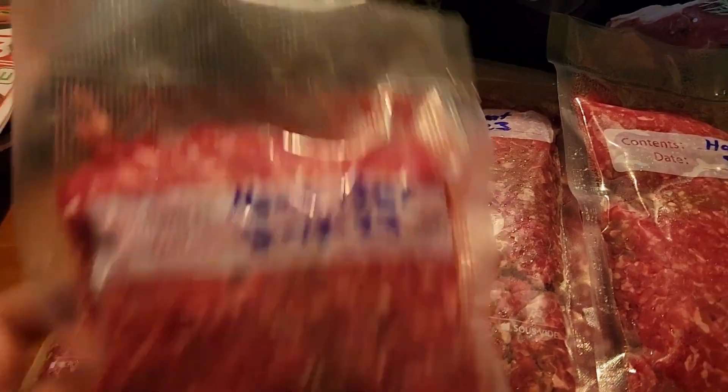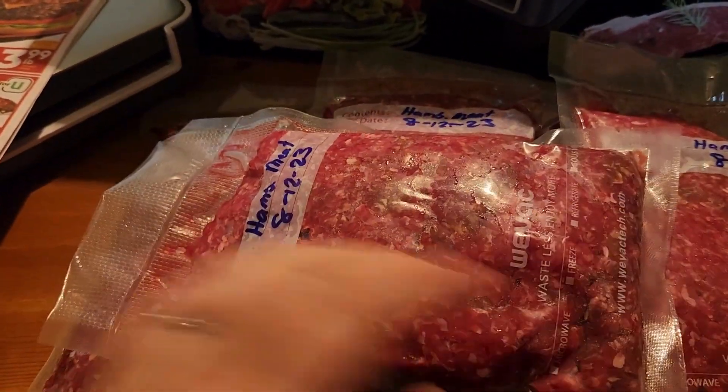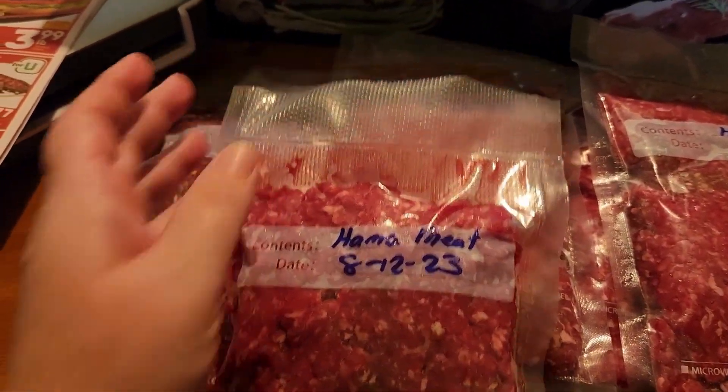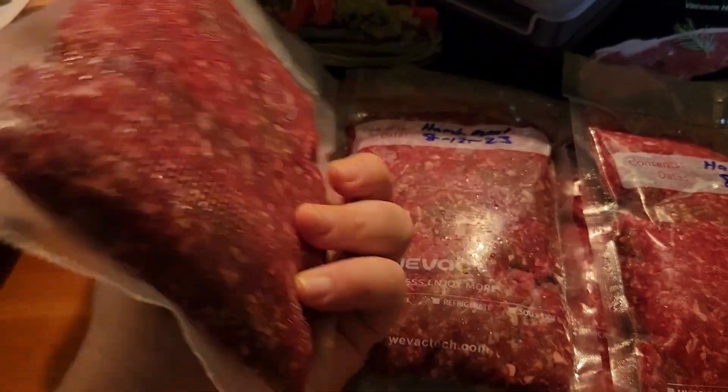One good thing about vacuum sealing is you can make these nice and flat, so when you go to thaw them out it's not a big hunk or roll of meat — it will thaw a lot faster because it's thinner.